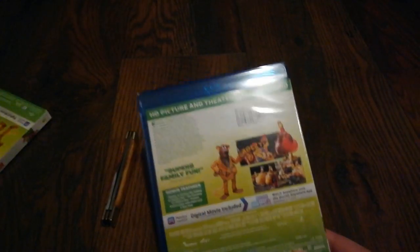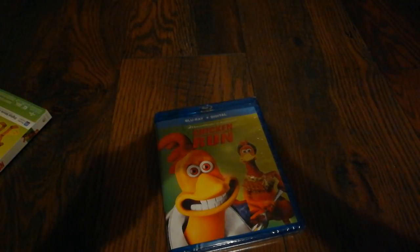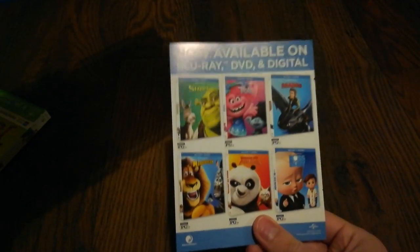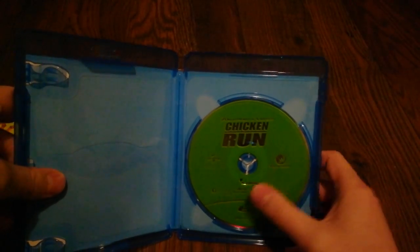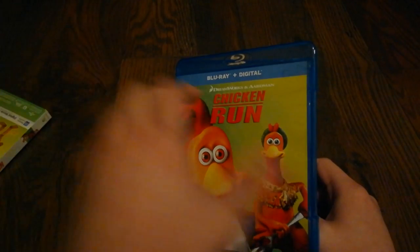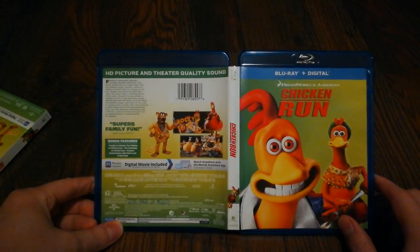It does come with a slipcover and it runs at 1 hour and 24 minutes. So with that we'll go ahead and get in here and take a look. Inside we do have the digital copy as well as advertisements for some DreamWorks animations and other films. We also have no disc art, but we do have a green disc which does kind of match the background on the cover. And again, there's the front, the back, and the spine of Chicken Run.